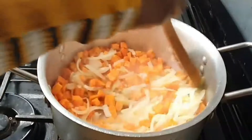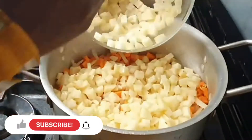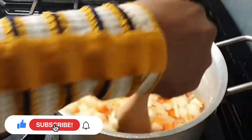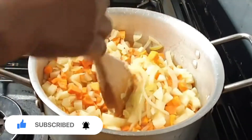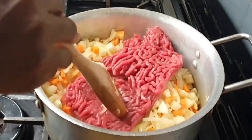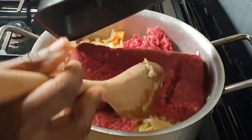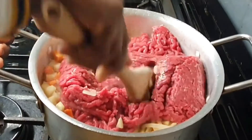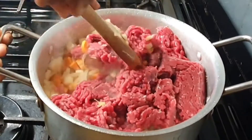Then I added the diced potatoes. I try to cook my food as healthily as possible — I saw a video on Food Ace's channel where she used a lot of potatoes to eliminate the use of flour, since potato is lower in calories. So I went on to add my one kilogram of minced beef.